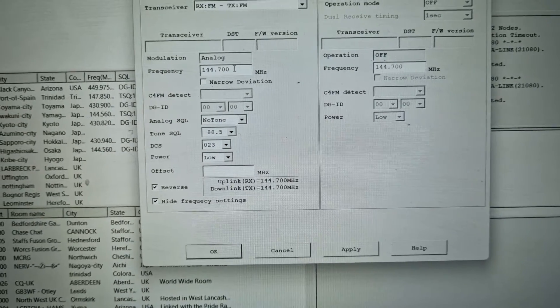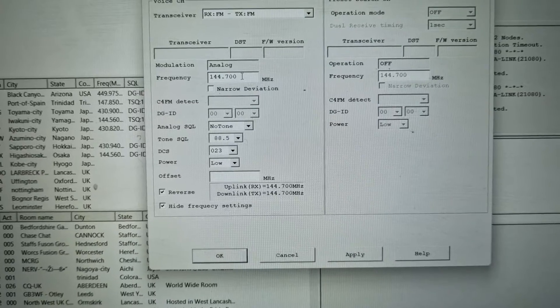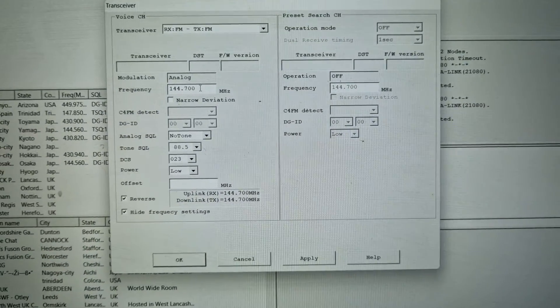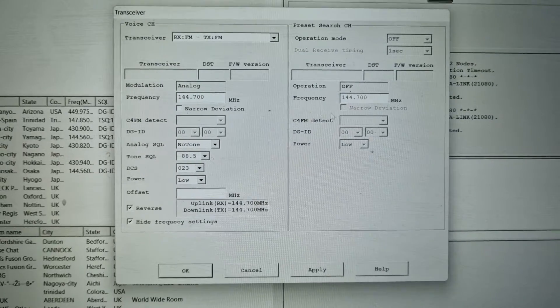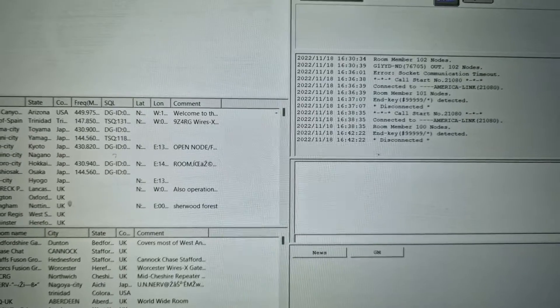We go to File > Transceiver Settings, and here you'll see that we've set the frequency at 144.700. I did have to manually put that in — it didn't change it on the radio, which I thought it would, but in this case it didn't. But you can hear it's talking to the radio from what happened when we were connecting.